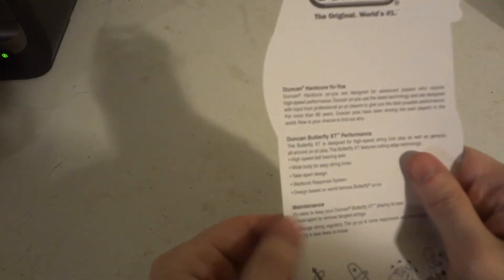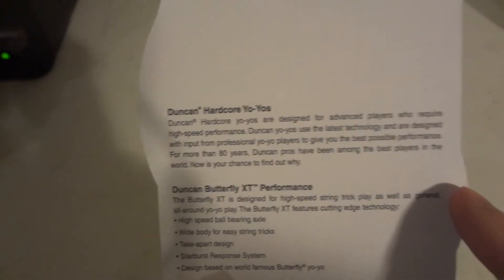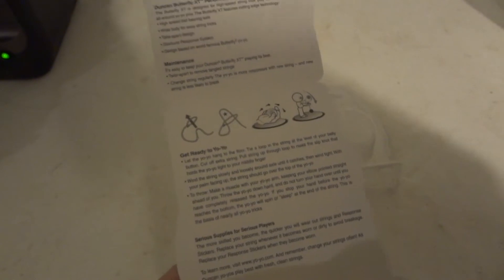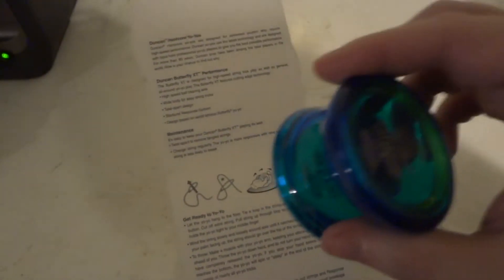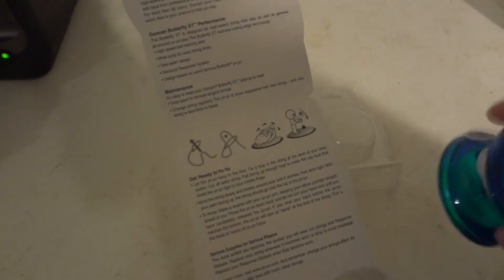There are instructions on the inside: introducing the Hardcore yo-yos, introducing the Butterfly ST performance — you could pause and read all this. How to keep up maintenance: don't let it get dirty, replace the string, use yo-yo lube — either thick or thin lube. Don't use WD-40 or 3-in-1 oil because that could actually ruin it and melt the plastic. There is special yo-yo bearing lube that you have to buy.